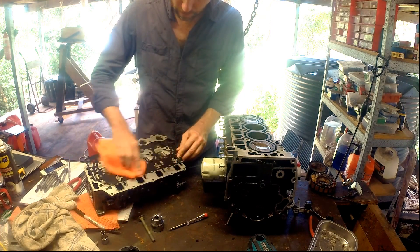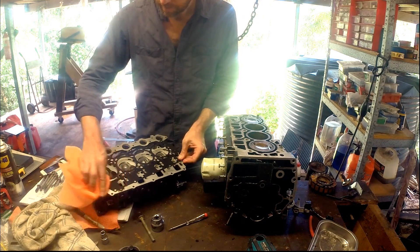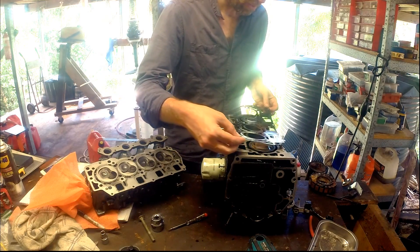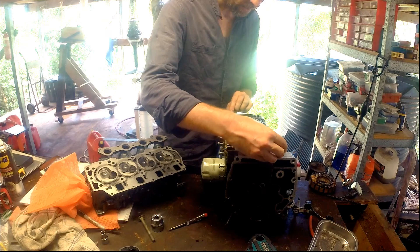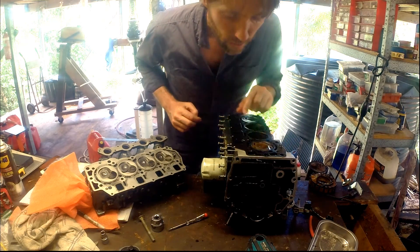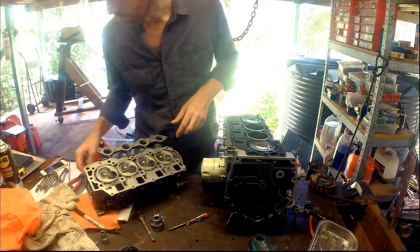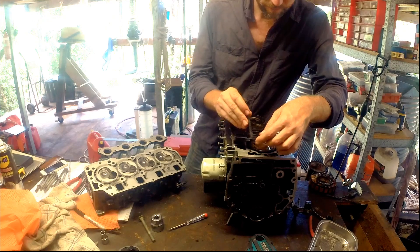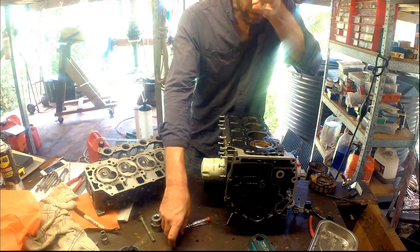Just giving the gasket a bit of a wipe. One thing I do have to check is whether this bolt — my new bolt — is going to fit through the gasket as well. And it's not, so I'm going to have to drill this gasket as well.